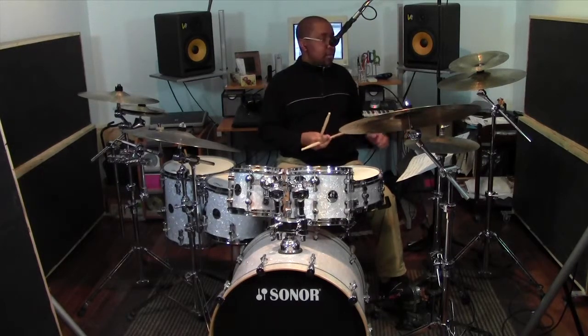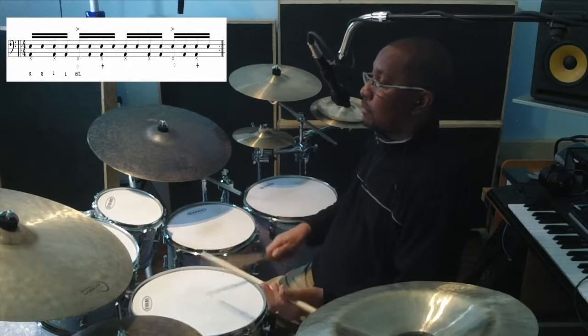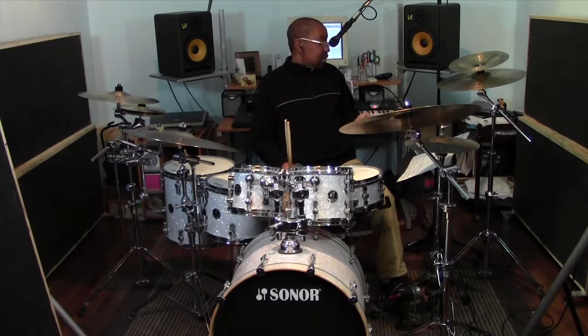And we add our double stroke roll again. So now we can start to move that open-closed hi-hat feel onto different parts of the beat. We can put it on the end of 1 and the end of 3, closing on 2 and closing on 4. So it'll sound like this.